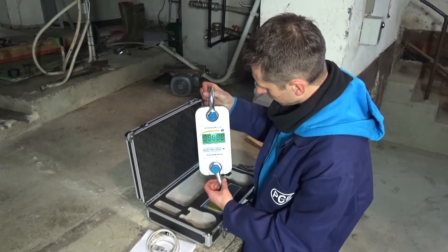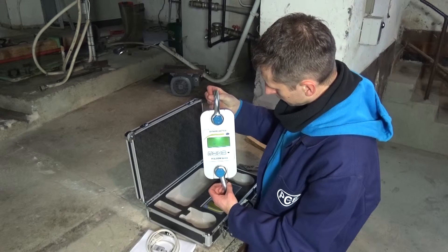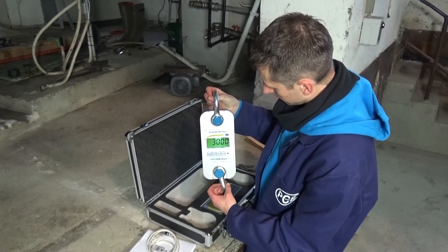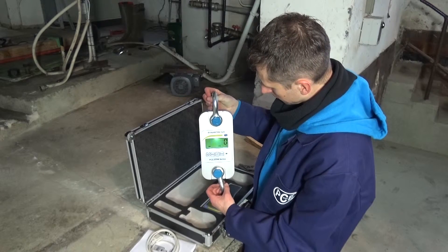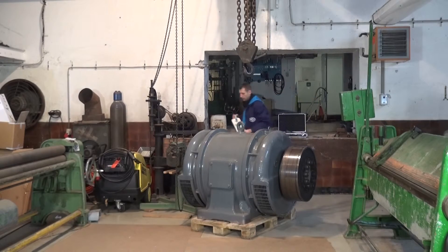Now we do a short function test, where we simply start the device and wait until it has booted. In the display, you can then see a stable reading, and we know the strain gauge is ready to use.